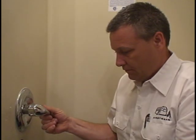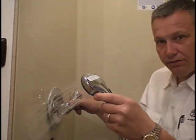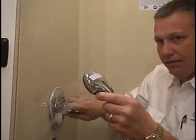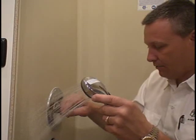Now it's all secure. The next step is to turn the pump on. We turn it on and cycle around to the hot water side — we've got plenty of pressure now. Job is successfully completed.